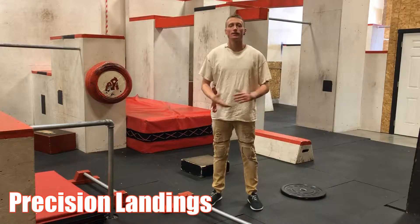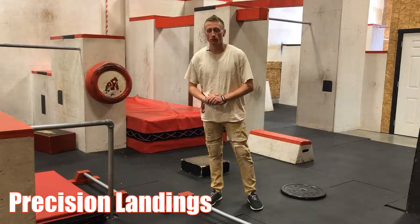Hey guys, welcome to Ape Parkour. Today I'm going to be going over precision landings.